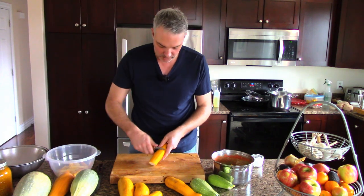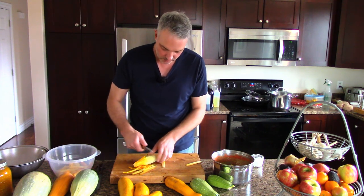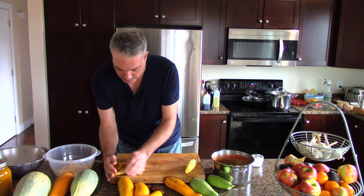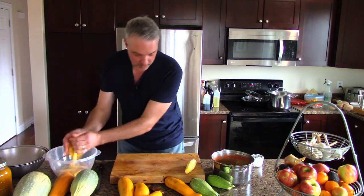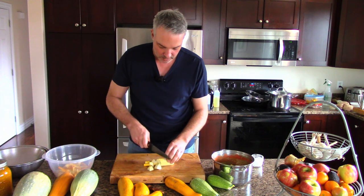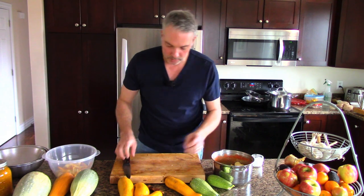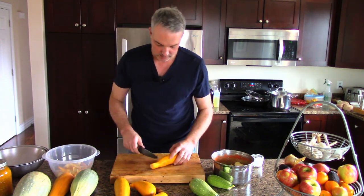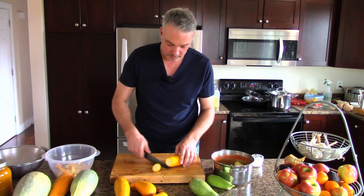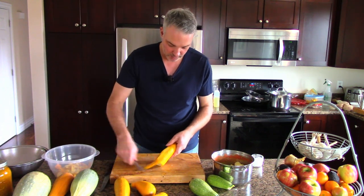I've got all this zucchini with tough skins - it's not too much work to remove the skins. Most of the mass of these is water. You boil them and mash them, and they pretty much just turn into this watery stuff that makes perfect broth for soup.